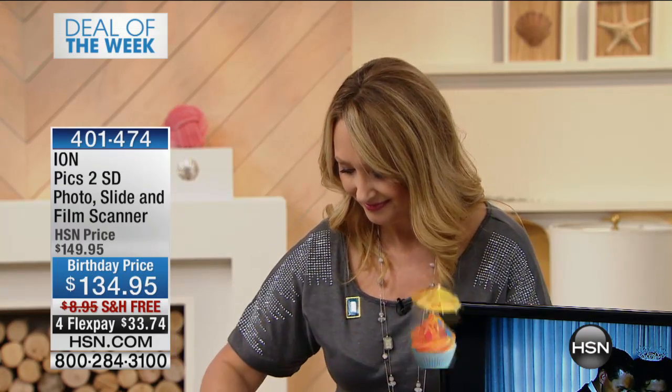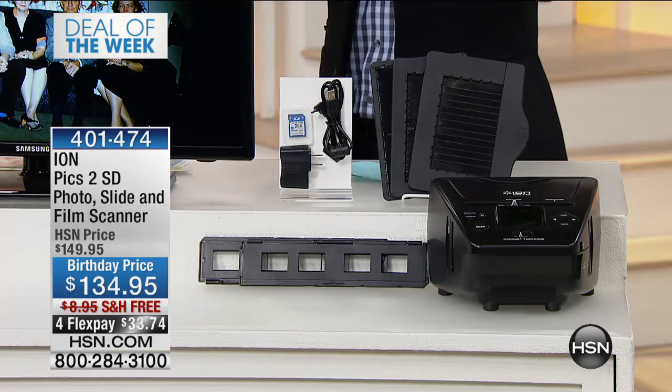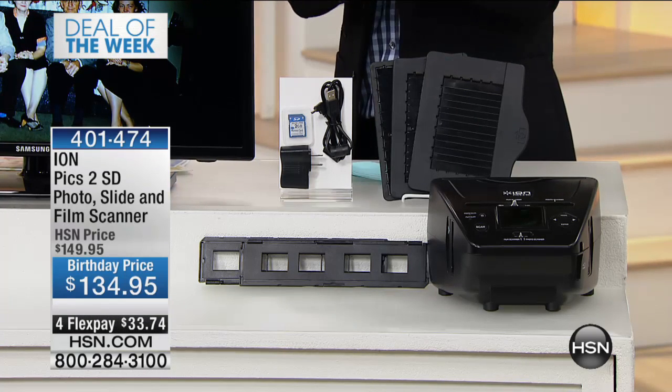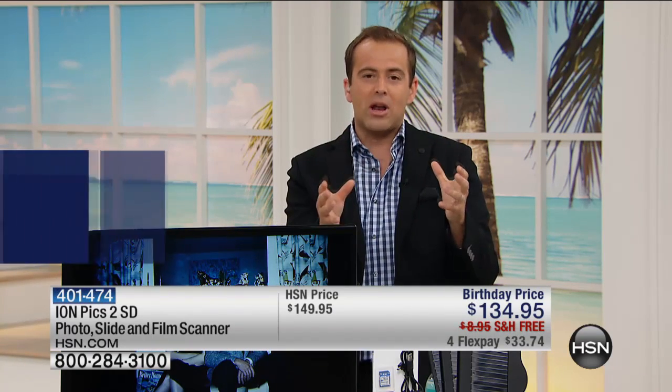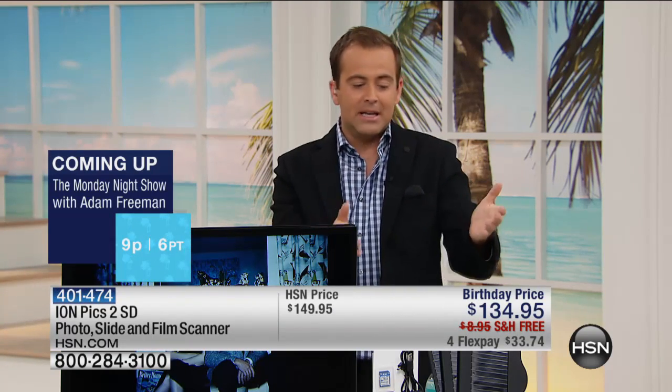Take it from me — that trip down memory lane can mean so, so much to you. And then passing it on to future generations — that's where it really shines. Those images from the negatives are moments and memories that are very important to all of us. They're just stored in the attic, degrading, fading away. We want to relive those moments so our children and grandchildren can see them. This is small, easy — I take my negatives and I can digitize them at last.